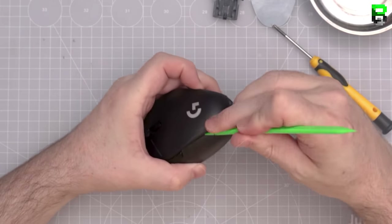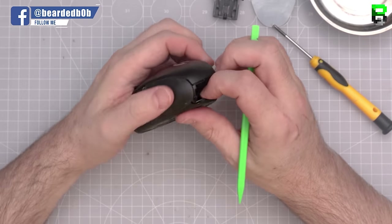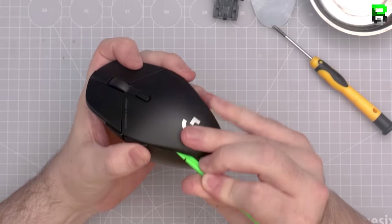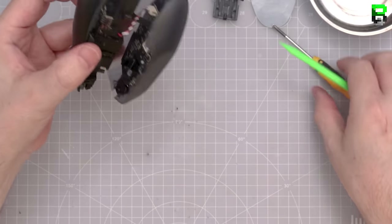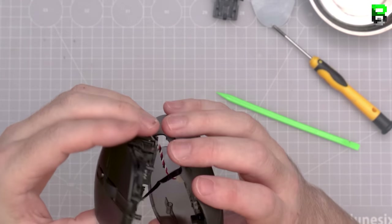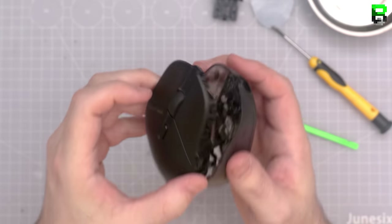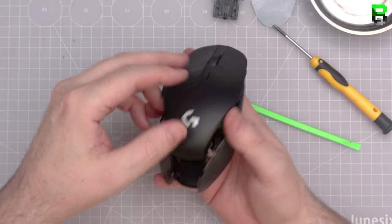There are two cables under the top shell — one for the battery and one for the PCB connection — so don't just rip the top straight off or you'll damage the cables. These are bespoke ribbon cables. The battery you could replace, but the ribbon cable you cannot. I take the ribbon cable out first as it's the most delicate. It's activated by a little flap — just lift up that gray piece. The gray bits can ping off but can be put back; just be careful.